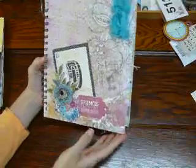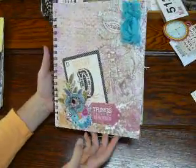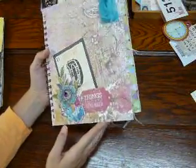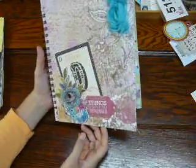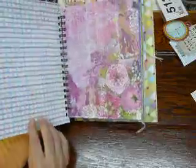It's for a friend of mine. Her little girl turned — well, she's not little — she turned 13. And so I thought it would be kind of a fun thing to get her into and she might be able to do it. Her favorite colors are purple and green, so it's got a lot of that in there.